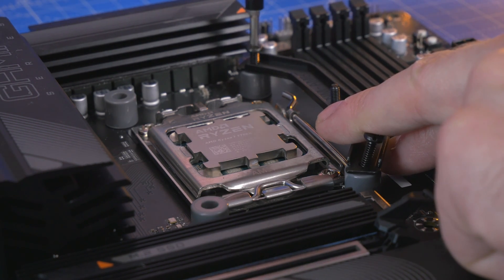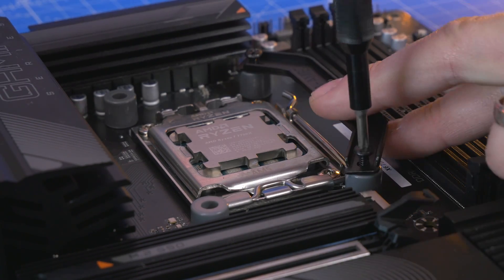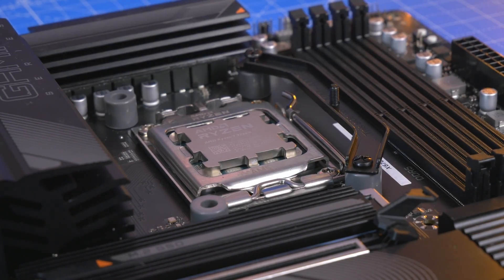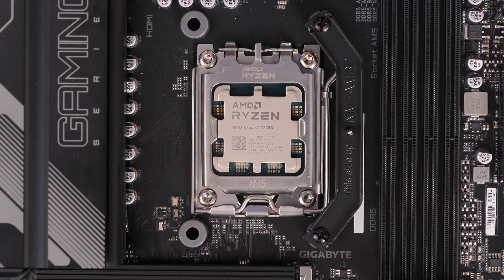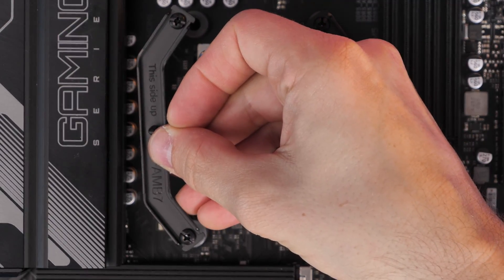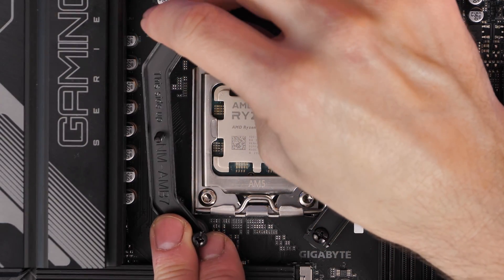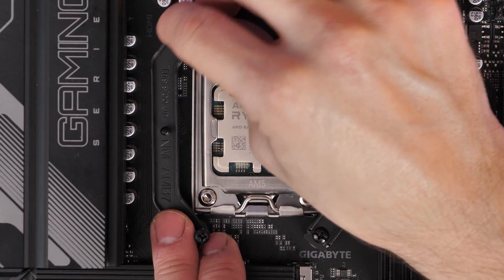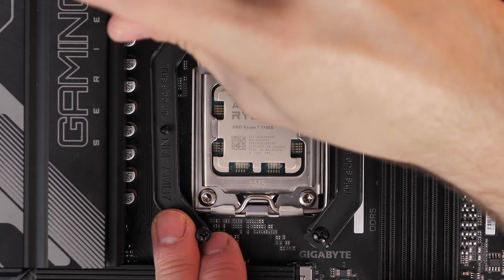Secure these down as tight as possible so they're ready to hold your cooler in place. You're putting one bracket on either side, so repeat the steps again, making sure you look for the labeling that says 'this side up.' That's an important thing with Noctua's design — there's good labeling on it to make it clear what you're doing.